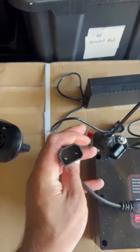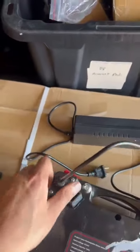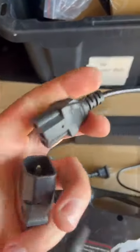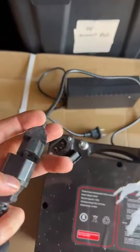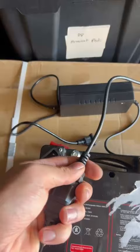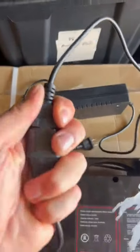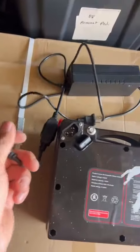But if you are trying to use this extension wire, this is not for connecting directly to the battery — this is for the connection to the charger. You can connect it here like this, and then charge it from the joystick.